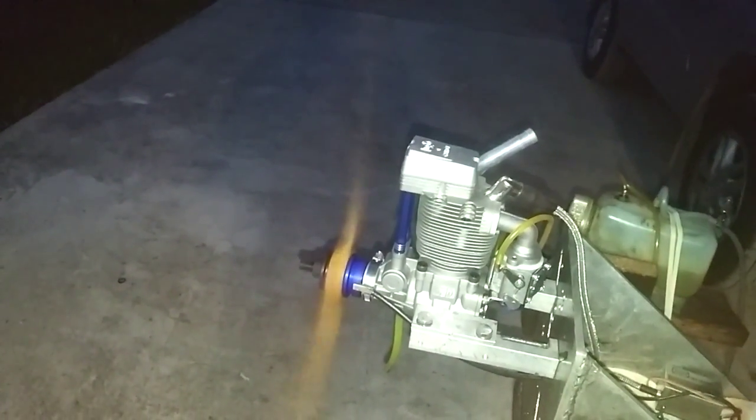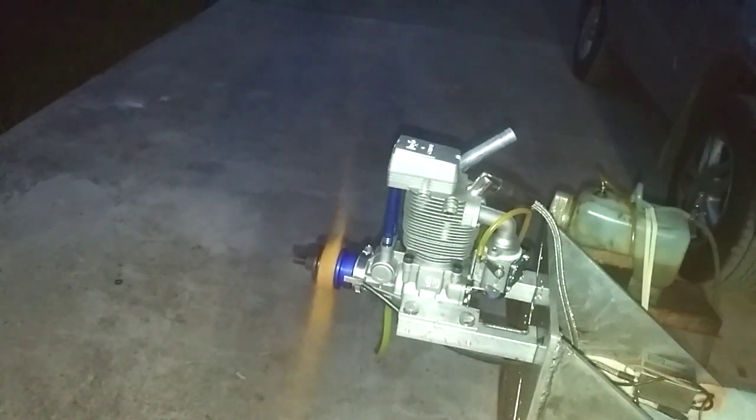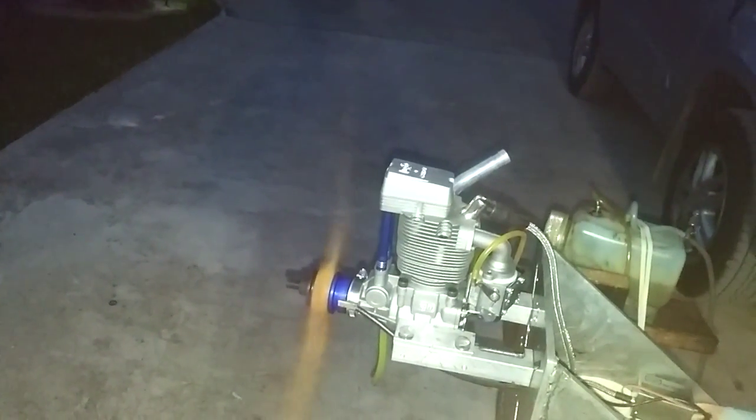The prop is a Top Flight 26. It's a very skinny prop and very light. If you use one a little bit more heavy, you'll actually idle even better.